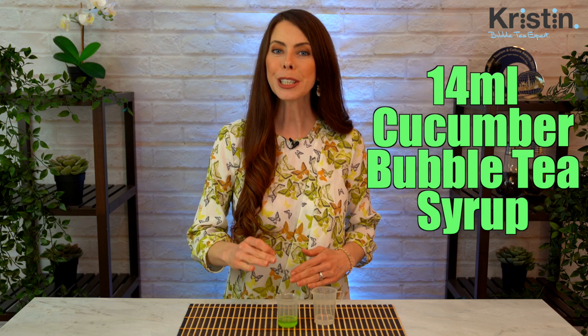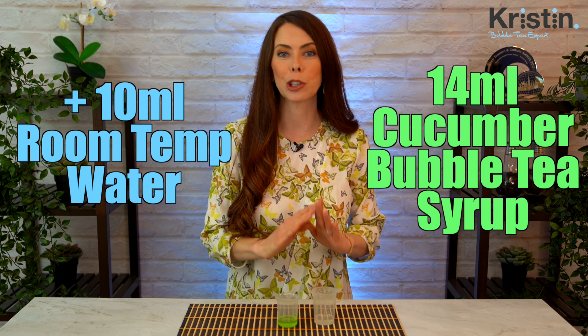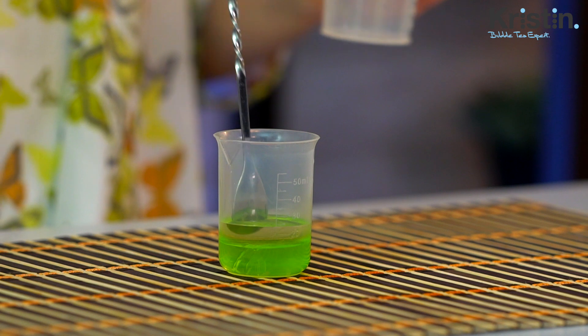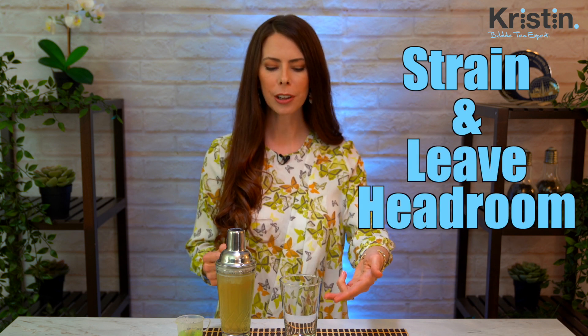While your fruit tea is shaking, we're going to combine a little bit of water into our cucumber syrup. I've got 14 milliliters of the cucumber syrup, which should be about two pumps, and then 10 milliliters of just normal room temperature water. We're going to pour the water into the cucumber syrup and give it a really quick stir. Strain the lychee fruit tea into your glass and be sure to leave a little bit of headroom on top so that you'll be able to pour in your cucumber mixture.